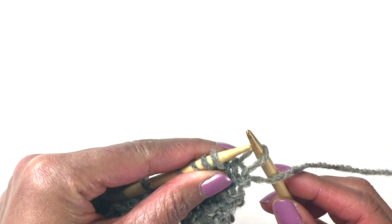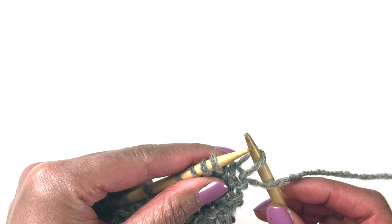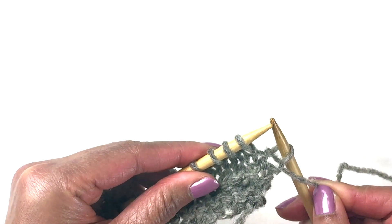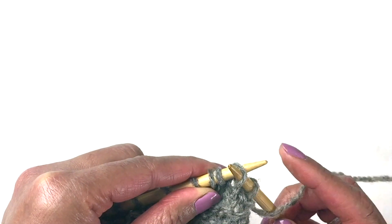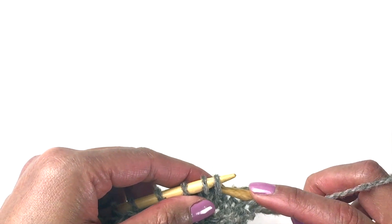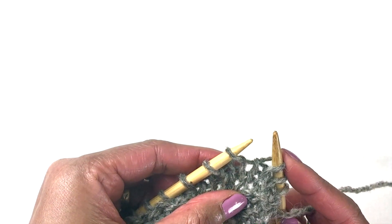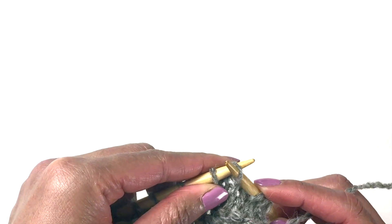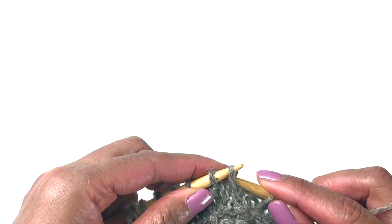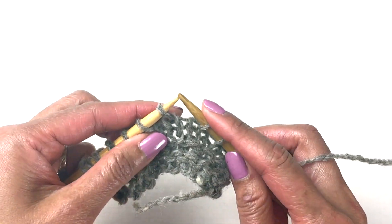have the yarn in front of the needle, and basically you just slide the stitch off the left needle. Then make sure that you put the right needle right into that loop, just like the way you purl.